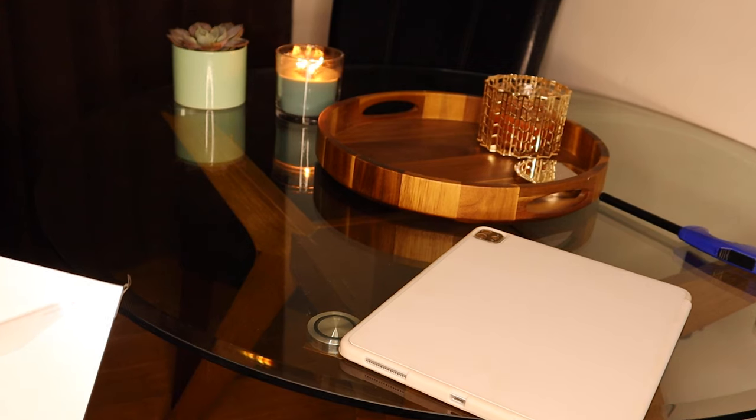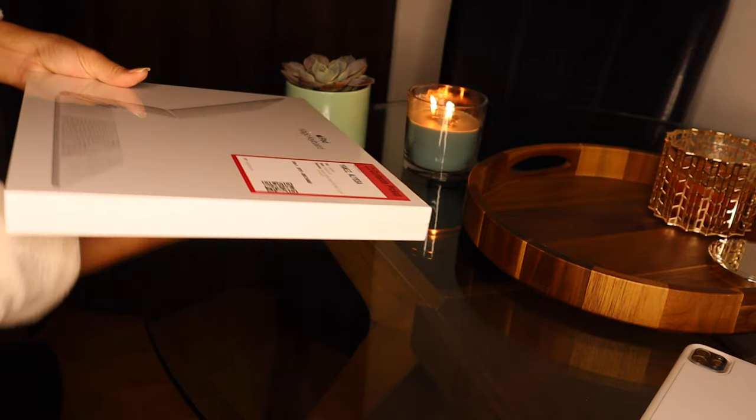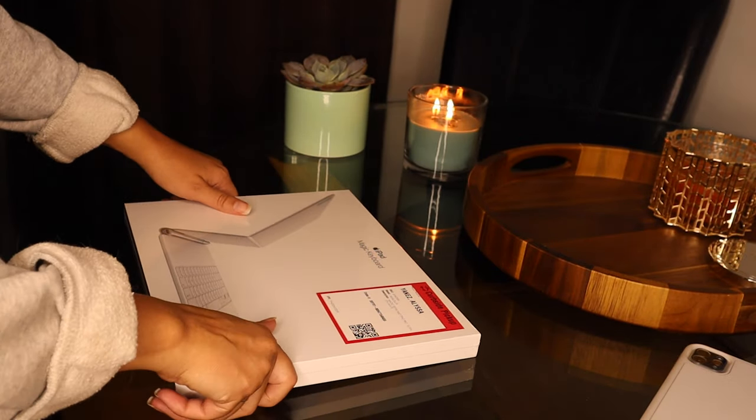Hello everyone, welcome back to my channel. I just did the unboxing for the Apple Magic Keyboard and I did have some things to say about it, obviously, since I'm making this video.